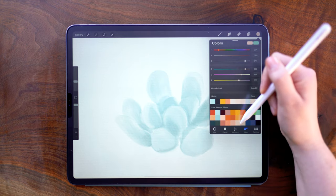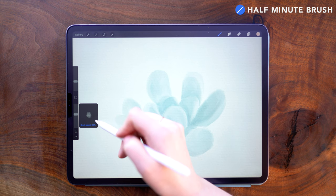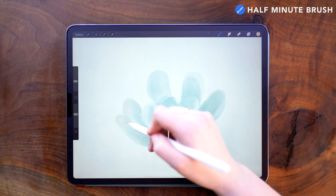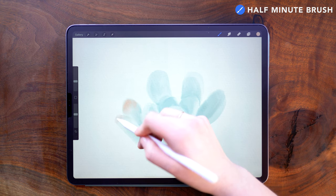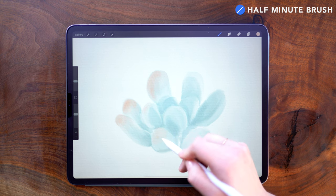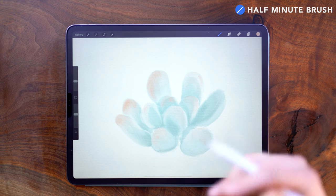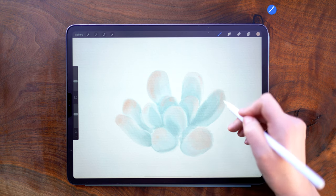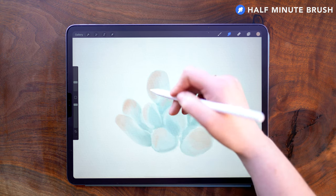Now I'm going to switch to this pink color on the layer above where I've been painting. I'm turning down my brush opacity to about 56%, and my brush size I have set at about 14%. I'm going to add some pink to the tips of these leaves. Now I'm going in with the smudge tool — this brush smudges quite a bit as it paints, but I'm going to smooth over a couple of these areas.